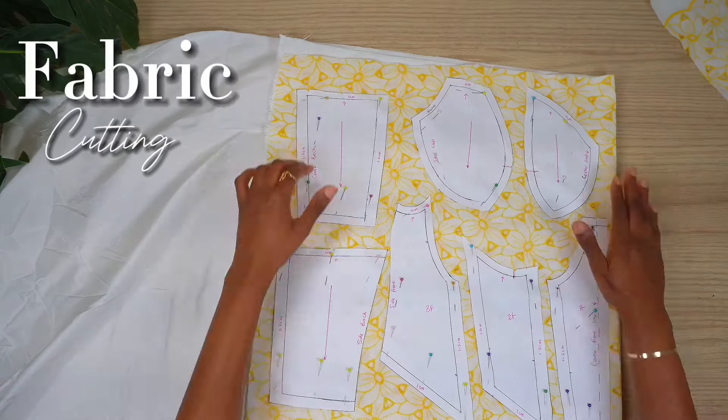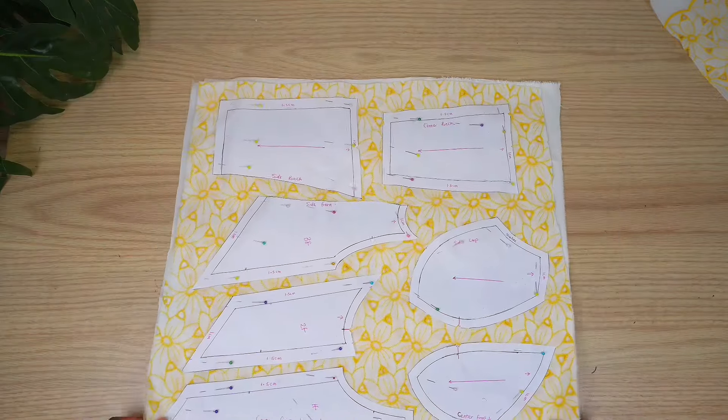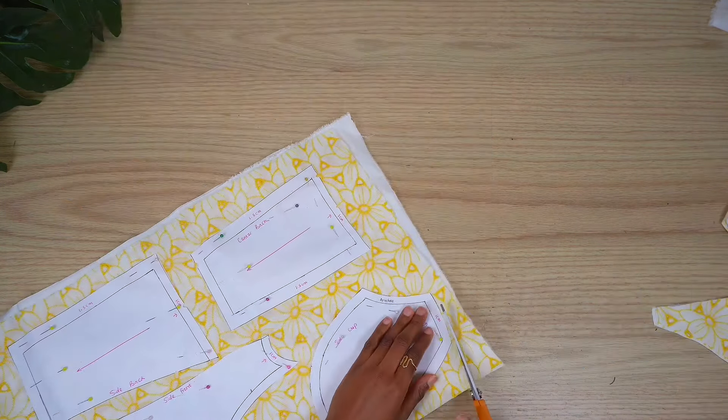Here I've laid out both my main fabric and the underlay so that I'm able to cut together. I've pinned my pattern pieces in place, also making sure they're on the right grain. Now I'm just going to cut out.